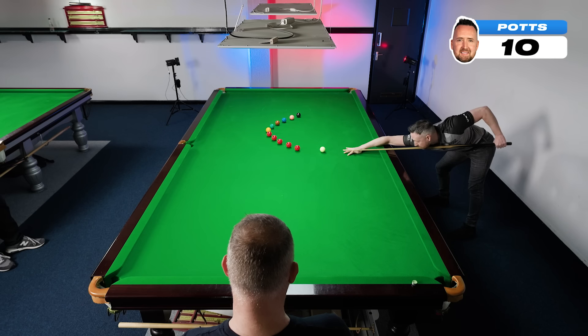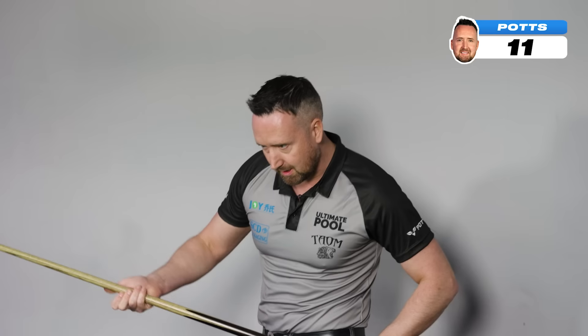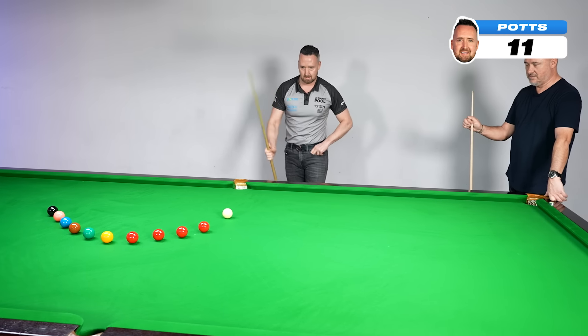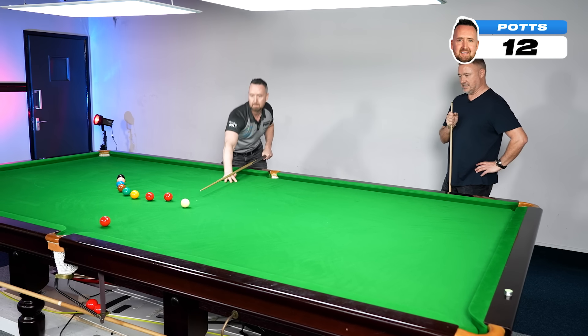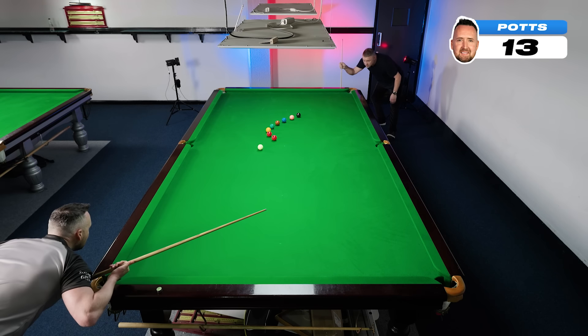You're flying now. Now the only pressure is, can you clear? I've come the wrong side of this one fractionally. Play the red down here, don't forget. Yeah, I can play it in the corner, can't I? It's a fraction short, and the red goes in the same pocket.